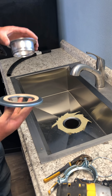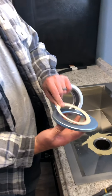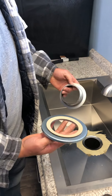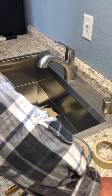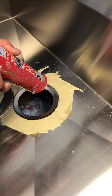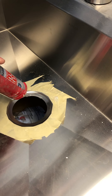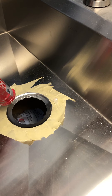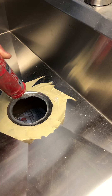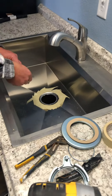We're getting down to where we want to be. They usually have a little cardboard piece in there so that you can tighten it down — that goes underneath. I always like to silicone the top, so that's what we're going to do. As you can see I've already got everything taped off and I'm just going to run a little bit of silicone around this entire thing.